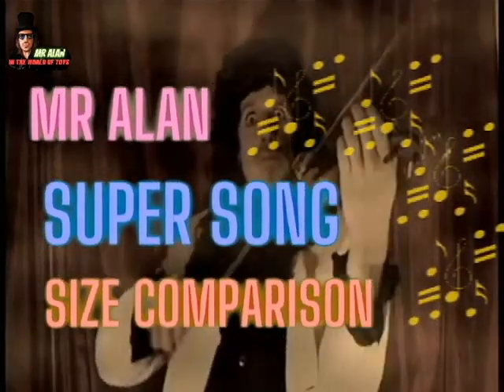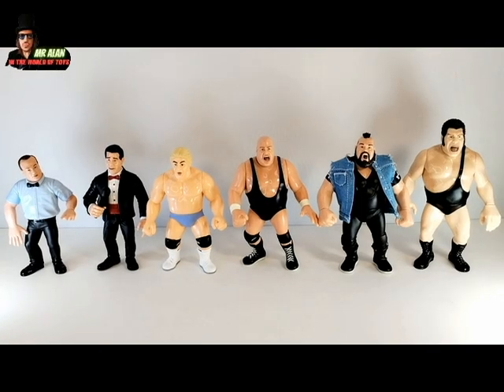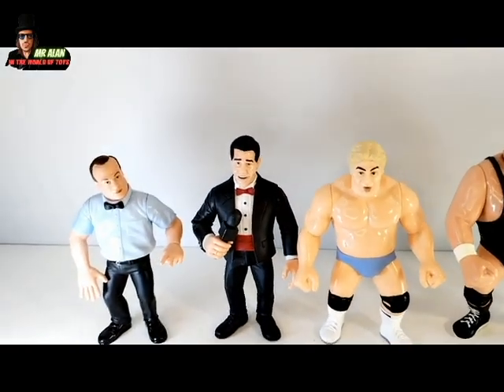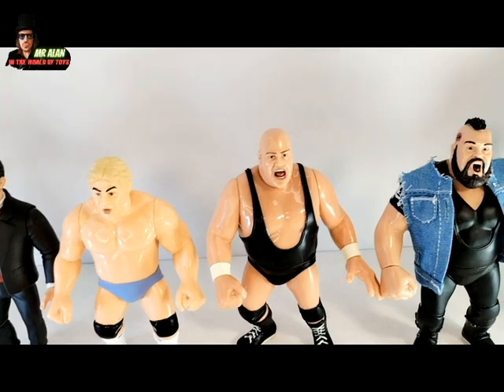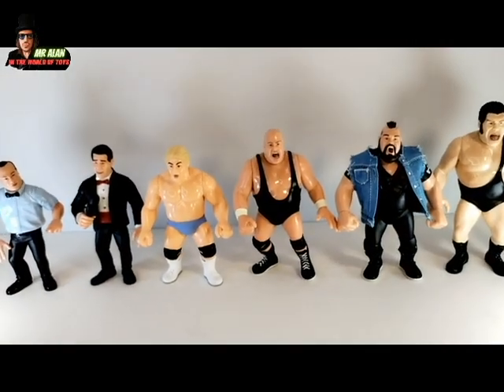And now it's Mr. Alan Super Song size comparison! You can see a comparison between Todd Pattengol for Zombie Sailor Toys and three of my WWF Hasbro custom announcer figures. One cool thing I like so much about Zombie Sailor Toys is the scale between each figure. Todd is taller than Earl Ebner, but Dino Bravo is taller than Todd. King Kong Bunny is taller, One Man Gang is taller than Bunny, and another figure is taller than One Man Gang — super cool!